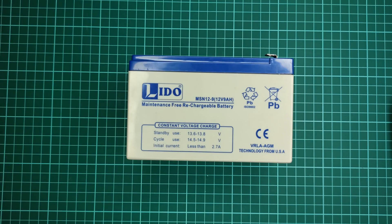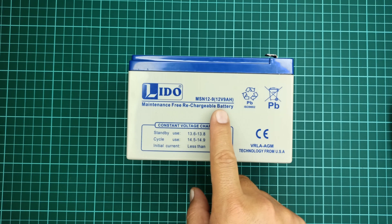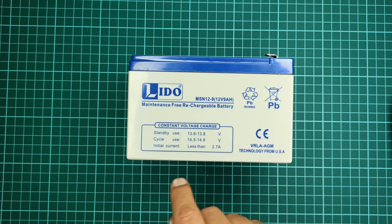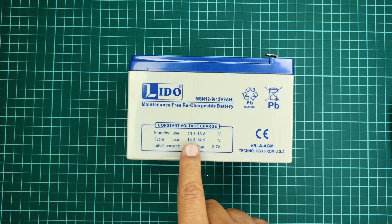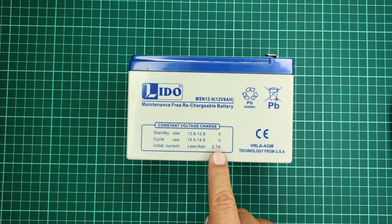I will be using a 12-volt, 9-ampere dry battery for demonstration. Its specifications indicate that it requires 13.6 to 13.8 volts charging voltage for standby use, and 14.5 to 14.9 volts charging voltage when it's being used more often. Also, the initial charging current should be less than 2.7 amperes.